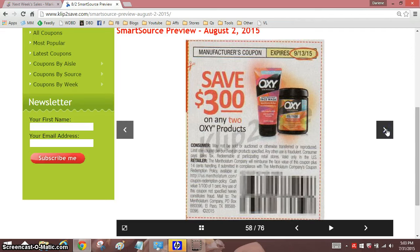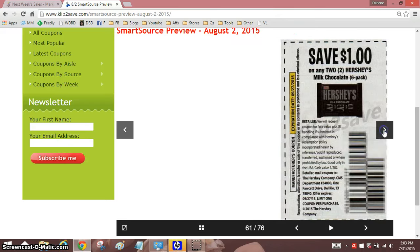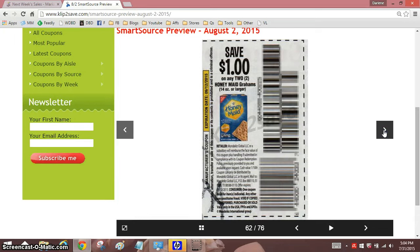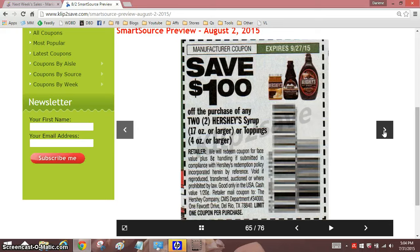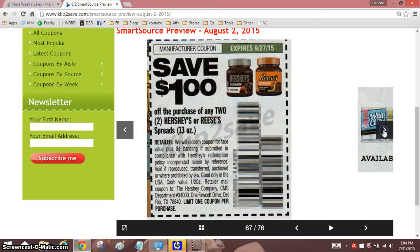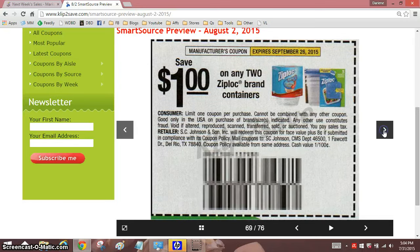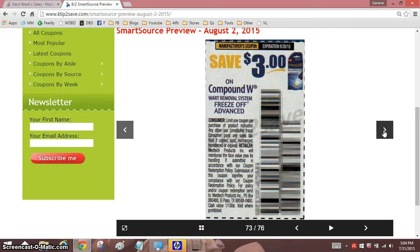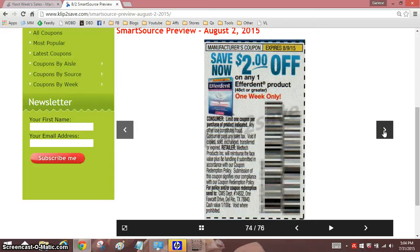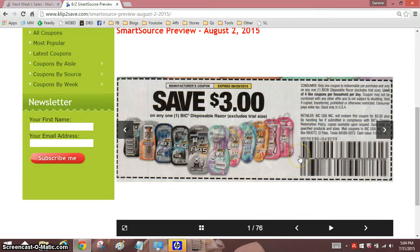These coupons will be available to order on Saturday morning at Clip2Save or at other clippers whenever they get theirs. And we're getting to the end. Do be sure you visit my blog — it's at DarleneMichu.com. I go by Deals by Darlene, but the URL is my name. And that's it. Thanks so much for watching. I'll be back with more soon. Bye!